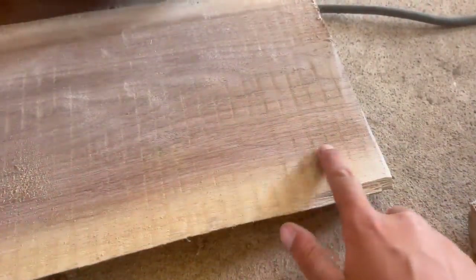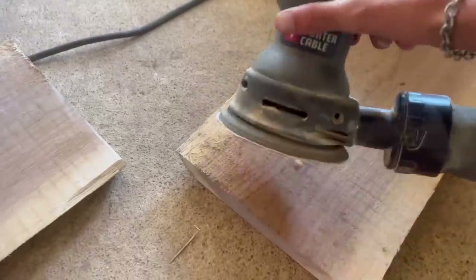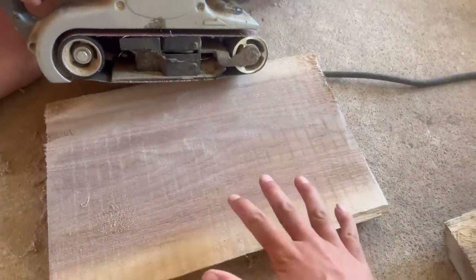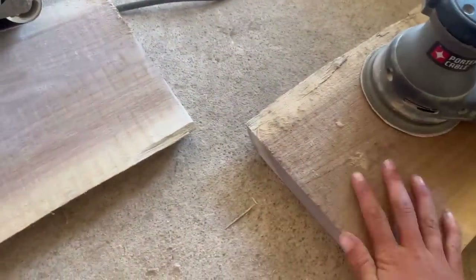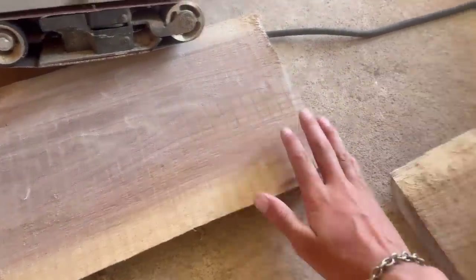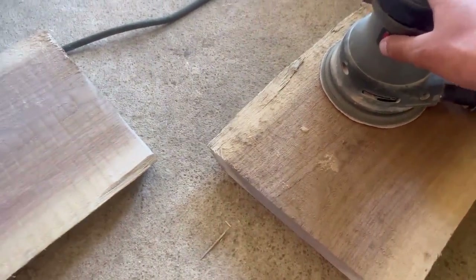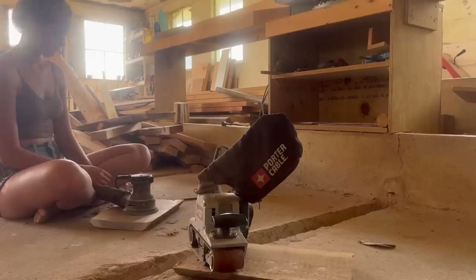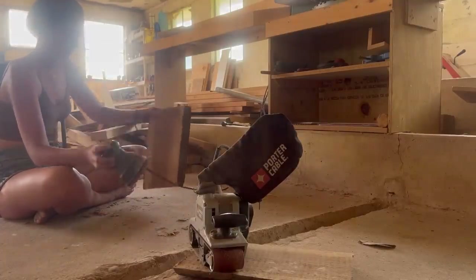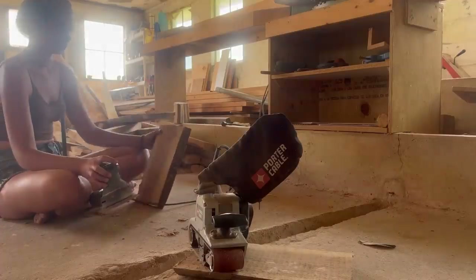These are the little marks that we are trying to get out right now with this belt sander. I have a circular sander that I am going to use after Jade is done with the belt sander on them. We are going to trade pieces — I am going to give her a rough one and take the one that has had the belt sander on it and move on to the circular sander with a slightly smoother sandpaper. I'll be on the belt sander because Jade prefers the circular sander, so I'll be with the scarier one.